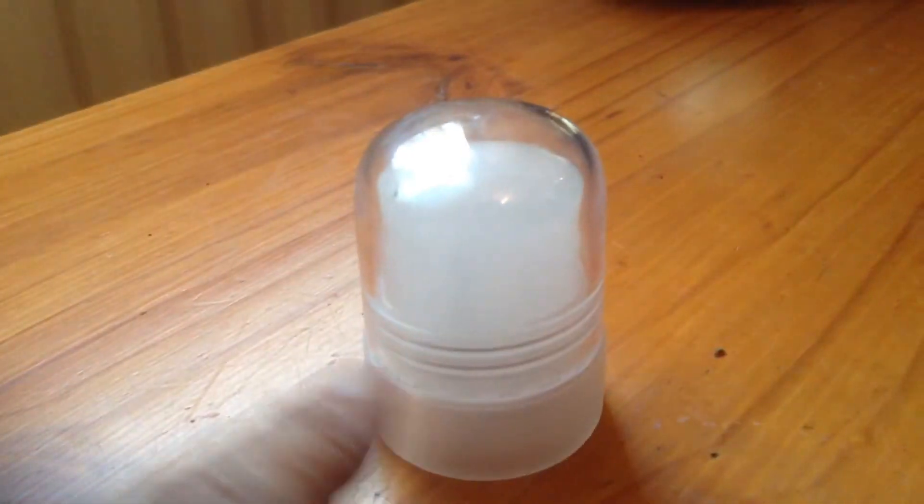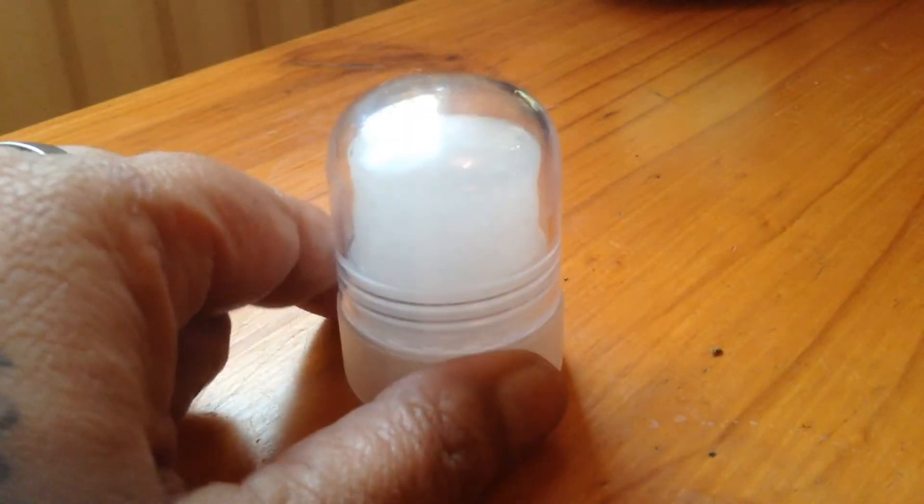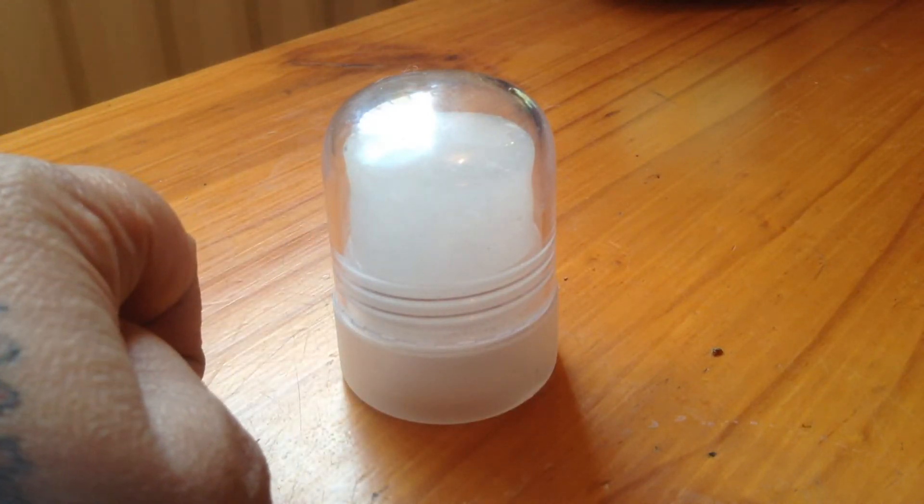I've come to the end of my last deodorant, so I shall be trying this natural product out. This is a salt stick crystal deodorant.